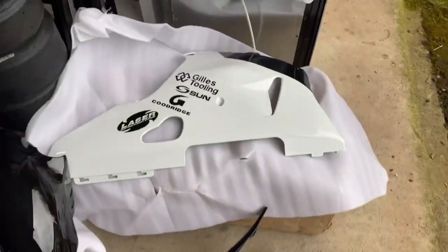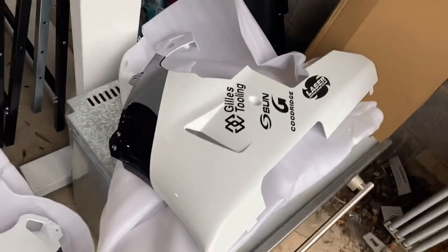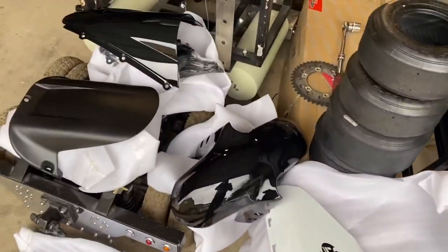These are the new plastics — we've gone black and white. That's the nose cone there, we've got the tail, we've got the side fairings, and we've got bits and bats under there.